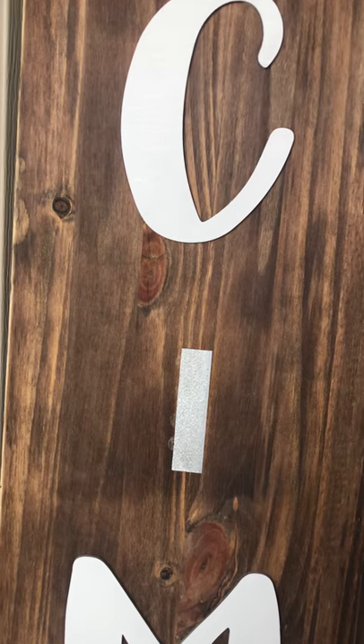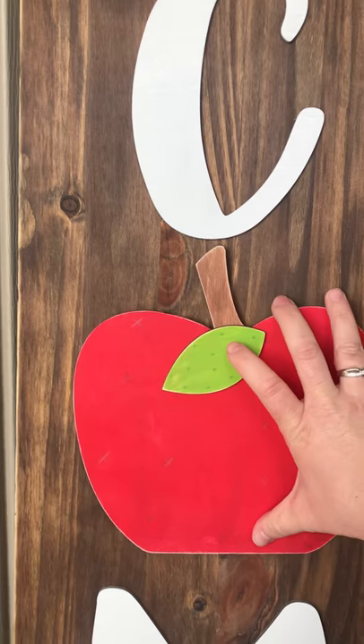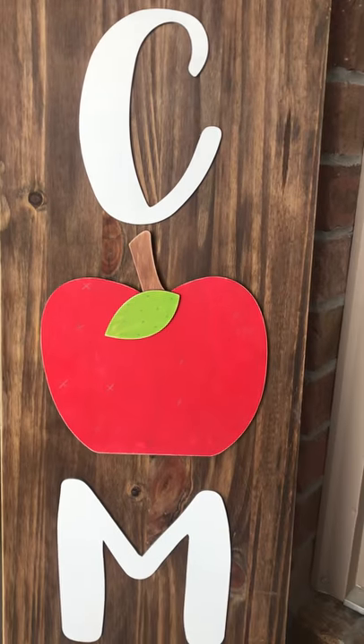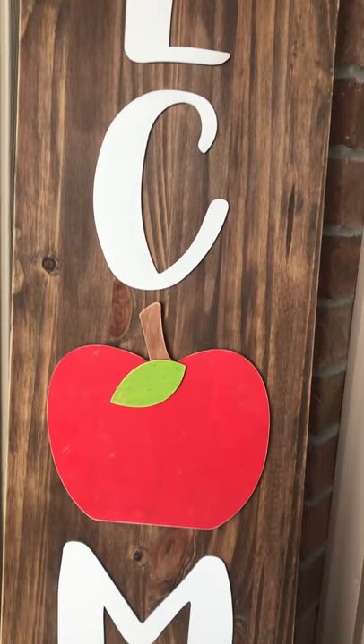Also for August is this big apple for back to school. This would also be fun in a teacher's classroom — just this one on its own.